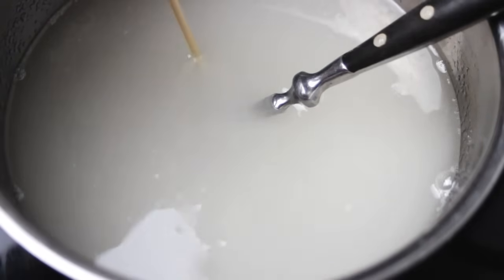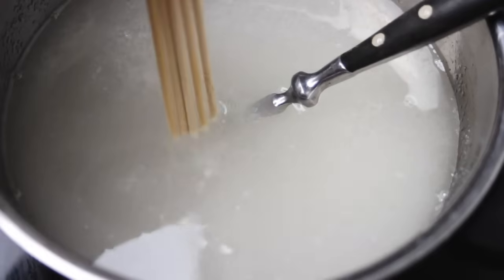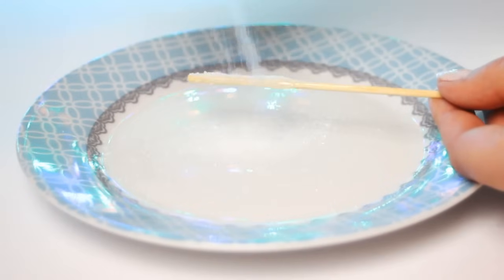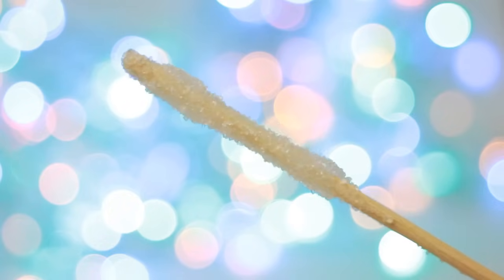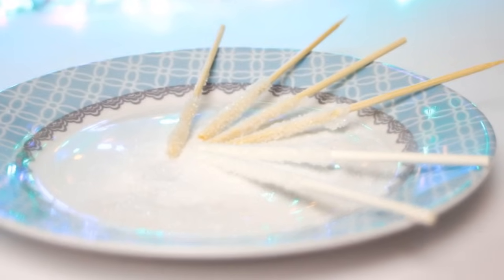Then take your skewers or lollipop sticks and dip them into the solution. Make sure to cover only the area of the stick where you want the candy to grow later. Then place the sticks over a plate and start coating the stick with some sugar. This way we give the new sugar crystal something to seed to. Be sure to let them dry all the way, or otherwise the sugar coating will fall off when you put them into the hot sugar solution.